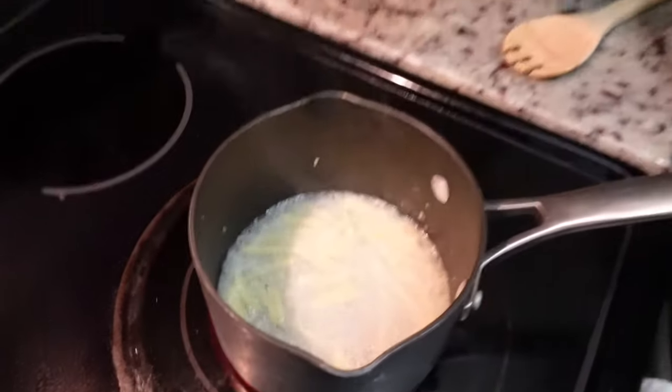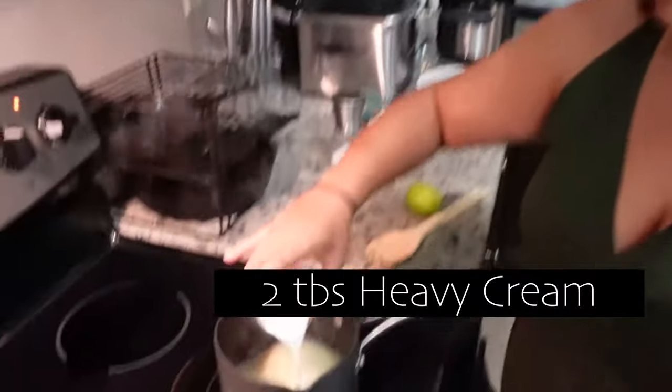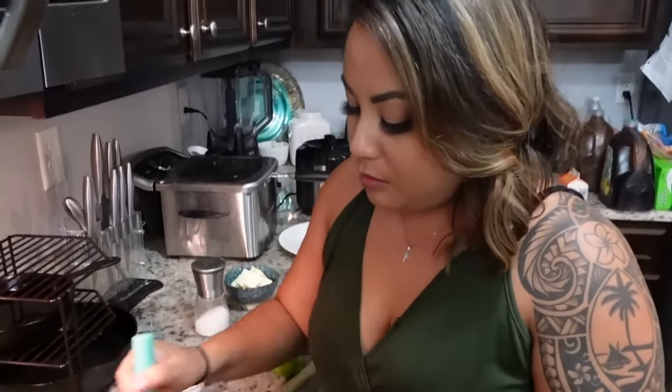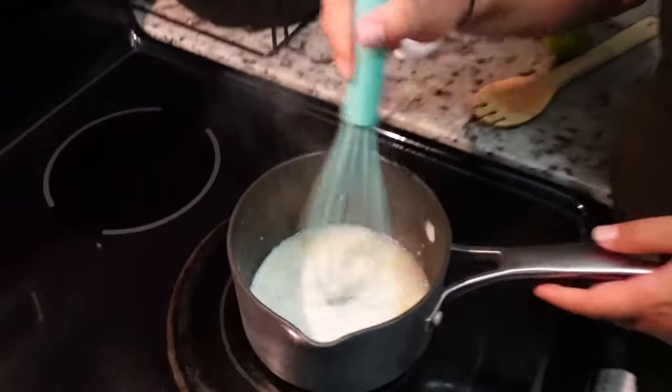We want to also bring that to a boil and reduce it by half.